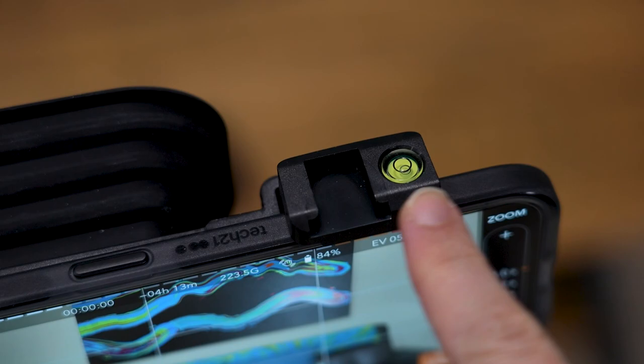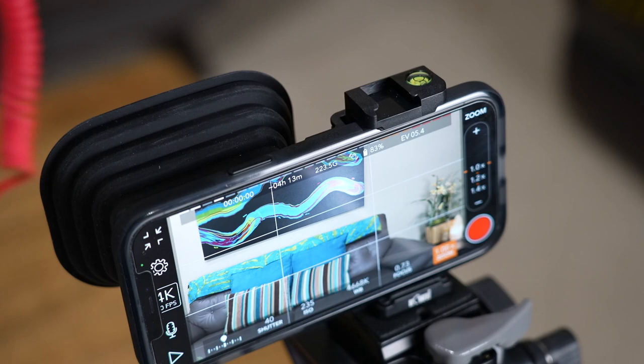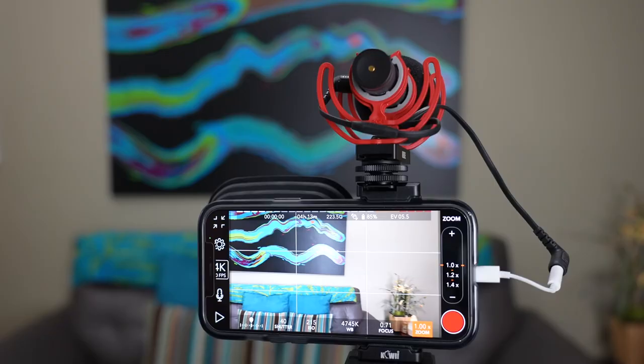This is also cool because it's got a bubble level built right into the top, and it's got a shoe mount, which is really nice — maybe you want to attach a wireless microphone pack or a light, you can put that on there as well.